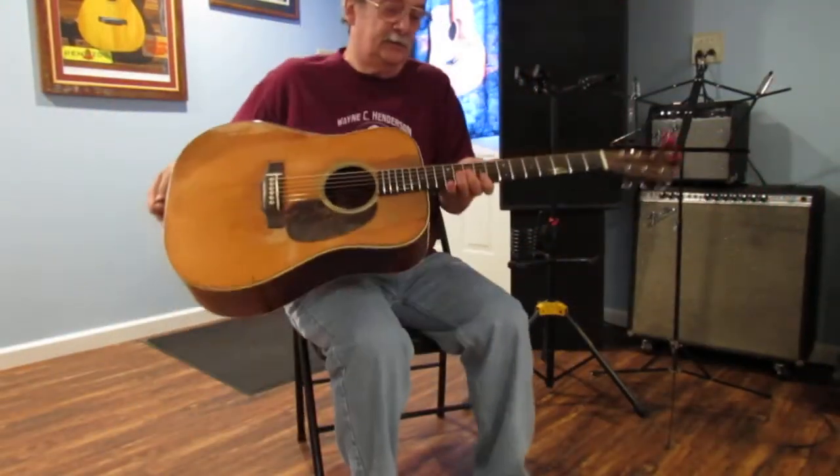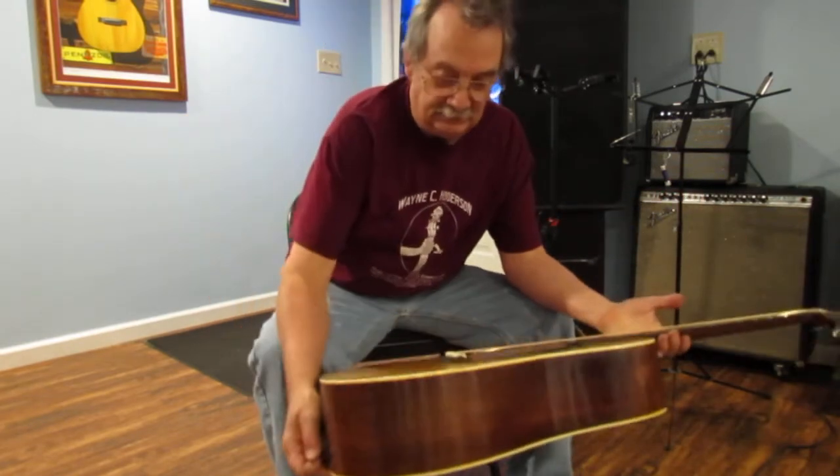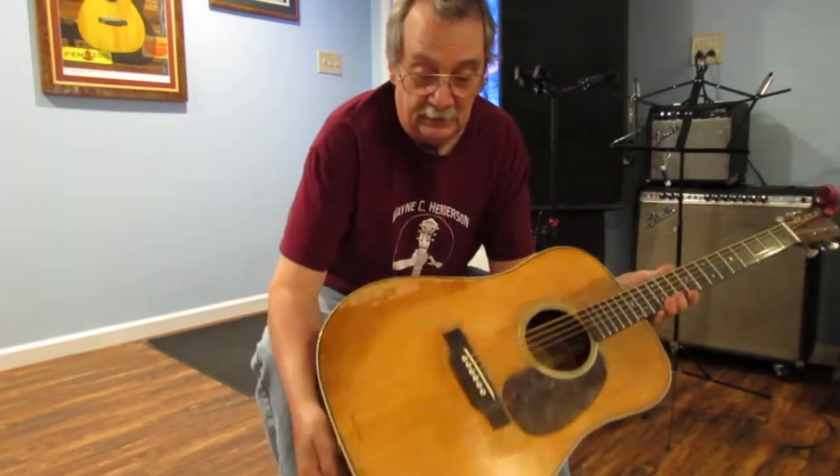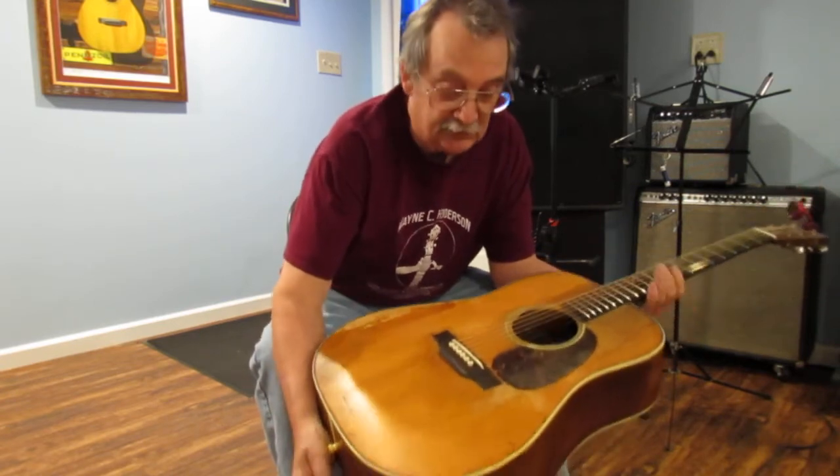Hi, John Hall, Blues Creek guitarist. I just finished this guitar up, and as you can see, it's an old one. It came in, there was absolutely nothing underneath the bridge — I had to restore all of that area.